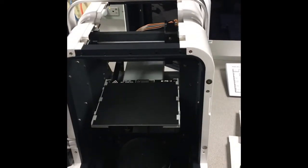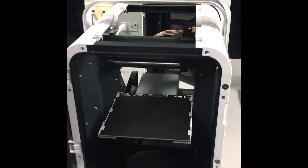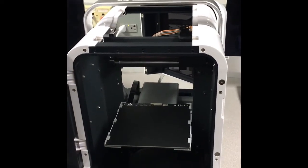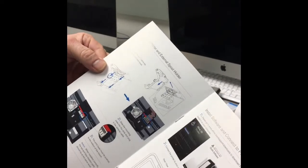And then it'll sink by itself, which is nice, because on the older models if you do this, you've got to recalibrate. Next: install printer and external spool holder.